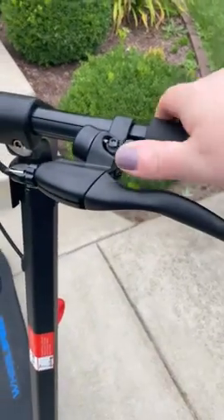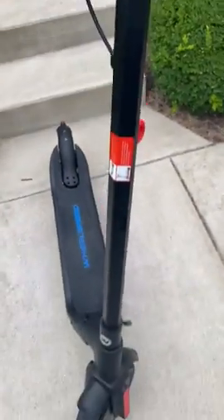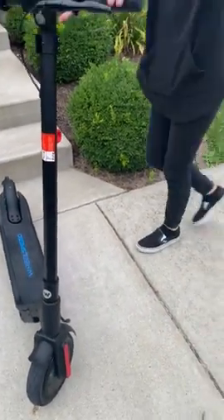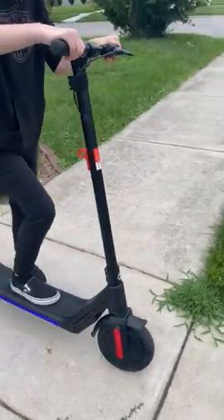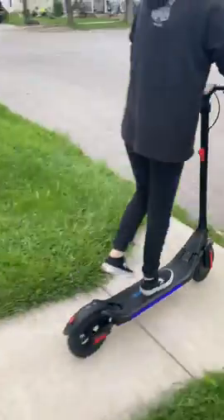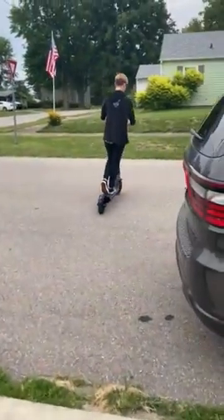It has brakes and a horn. We're going to test it out. You've got to kick it off to get it up to three miles an hour, then you push the little toggle.